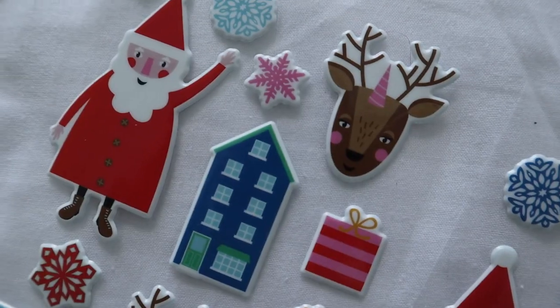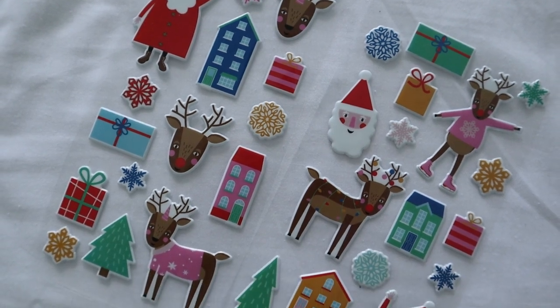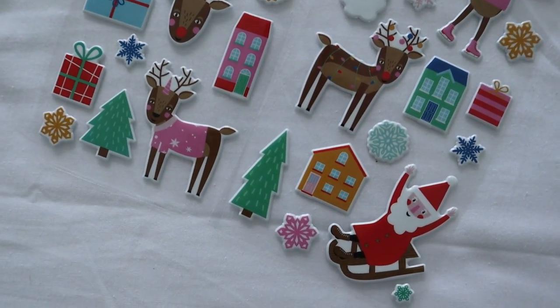Another Wilko buy is stickers — it's a bit shiny but basically it's really festive: Father Christmases, Santa's galore, Christmas trees, houses, reindeers. Aiden actually asked me for stickers the other day and we'd run out — I was tempted to give him these but thought no, they're the perfect stocking filler. They're really flat, really easy to fit in, and a winner with kids.